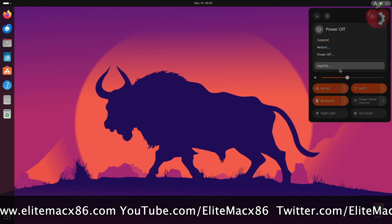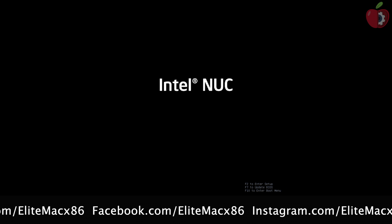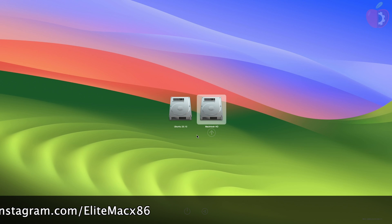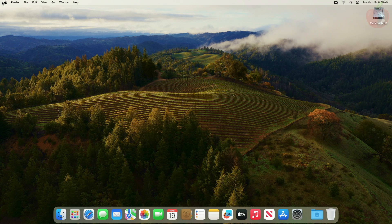Now let me boot to macOS. And macOS has also been booted successfully.